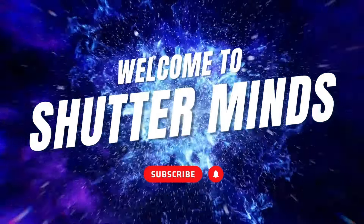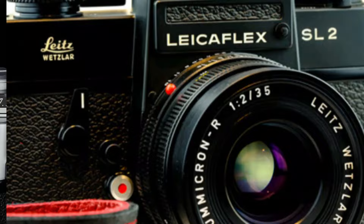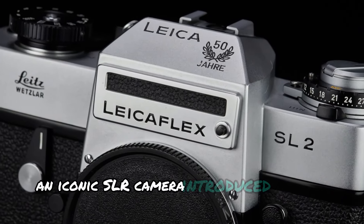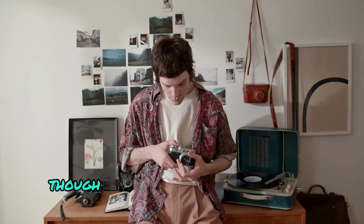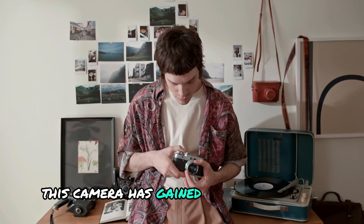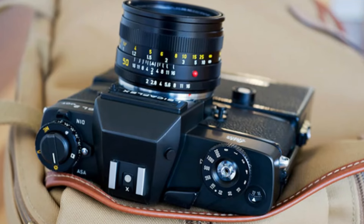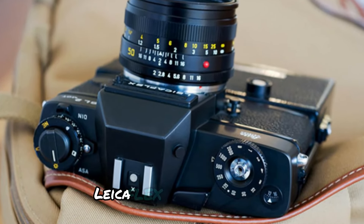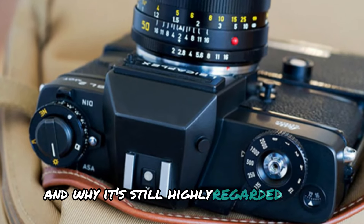Welcome to Shutter Minds. Today we're diving into the LeicaFlex SL2, an iconic SLR camera introduced by Leica in 1974. Though it was only produced for two years, this camera has gained legendary status among photographers and collectors. Let's explore what makes the LeicaFlex SL2 so special and why it's still highly regarded today.